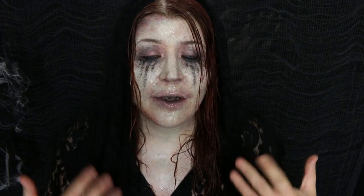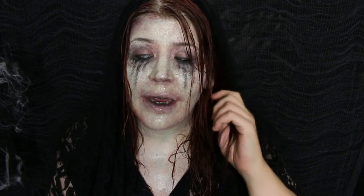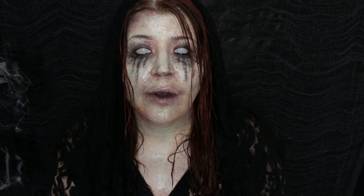So we've done a drowned type situation and we've got wet hair, we've got the wet skin going on and the black tears. I hope you guys enjoy this tutorial and let's get started.